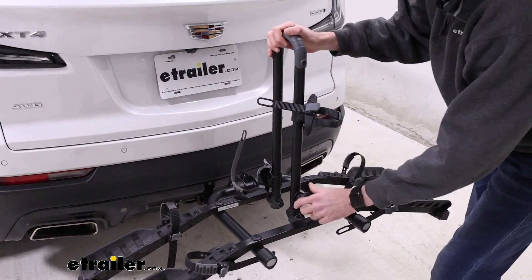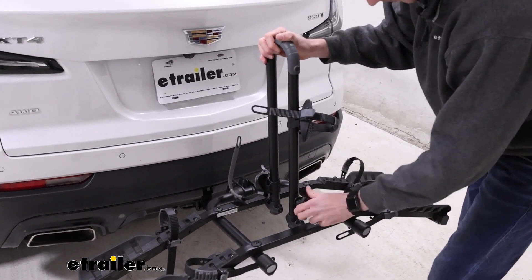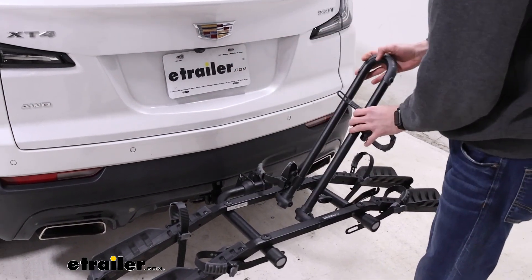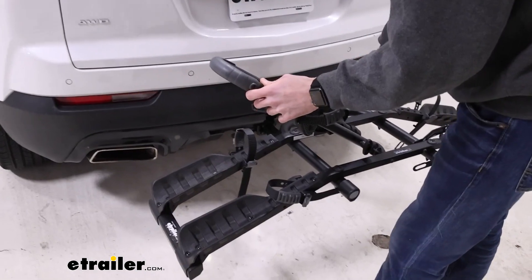To get the center mast out of the way, you can loosen this hand knob here, pull this catch down, and then put the mast down either way — I'm going to go with this side.